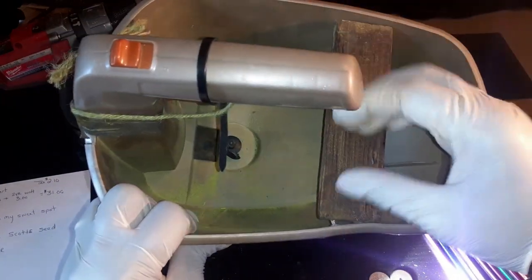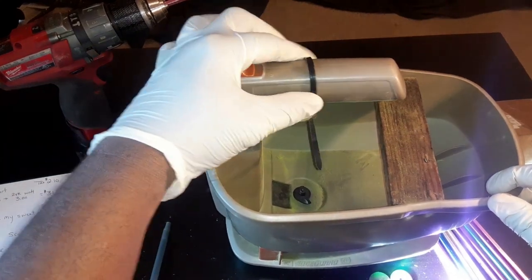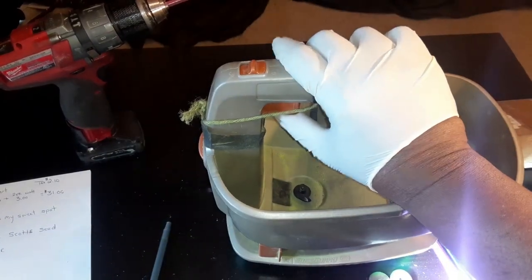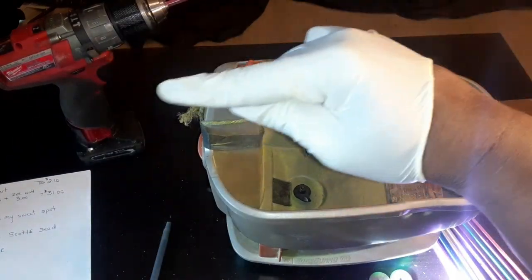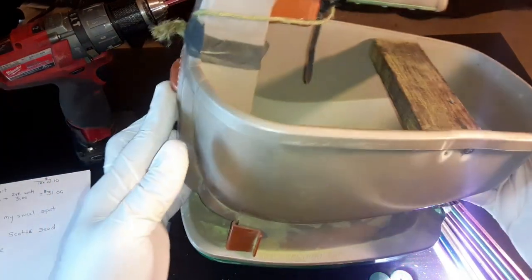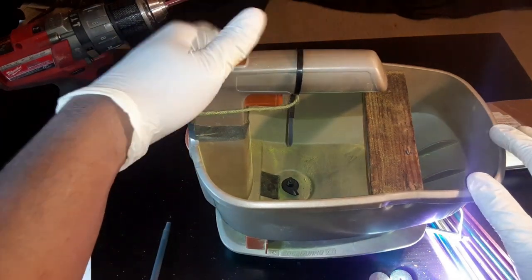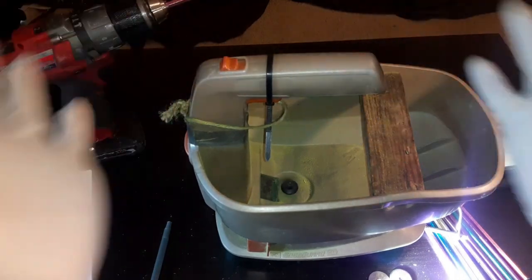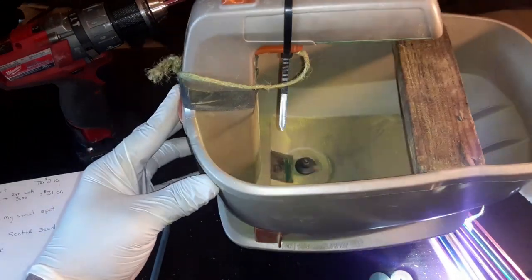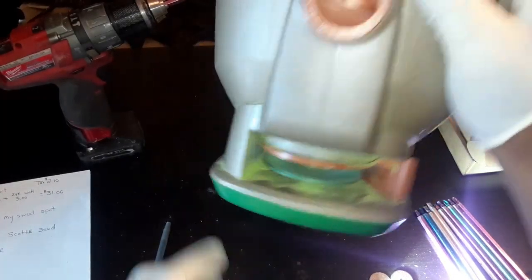The objective of the zip tie and the string is — there's a button right here to lock so you can't press the trigger, and unlock by pushing it forward. When I have it set on my lawnmower with seeds in there, I tape the string around this part, then take the zip tie, press the trigger in, and it runs by itself — spinning without me pressing the trigger.